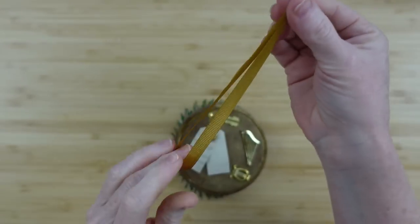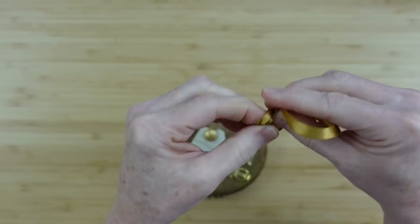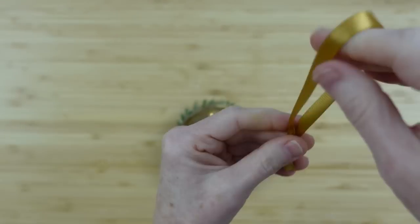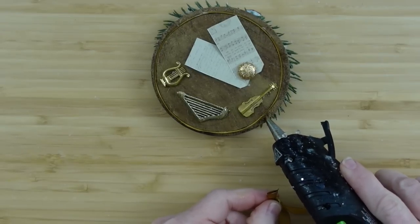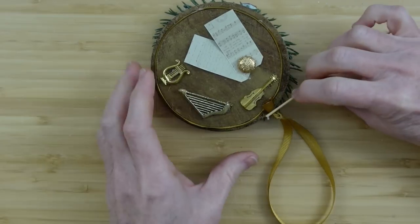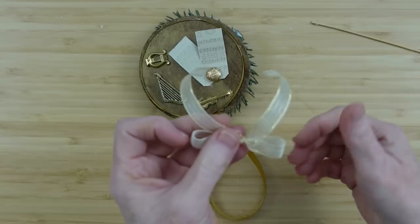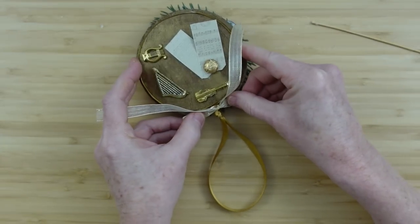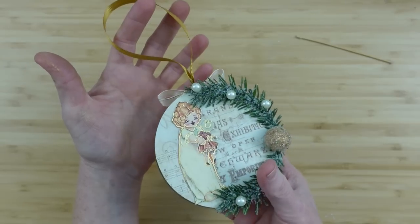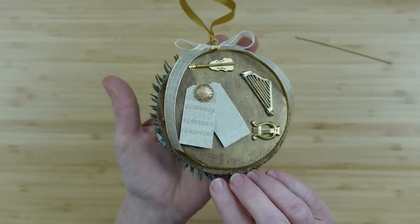Now it needs a hanger. I'm going to take another piece of the gold ribbon we used to frame the edges, loop it over, and make a little knot right at the end — that is going to be our hanger. I'm trying to slide that knot down as far as I can, leaving a little bit of slack so that I have something to glue to the trim. I'm making sure this is exactly opposite of the front so that nothing is crooked when it's hanging on either side. Adding it with some hot glue, then I'll add a little more hot glue so I can put a bow on this side. This is how it's going to look on the front, and if you flip it over, this is how it will look on the back.